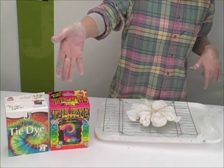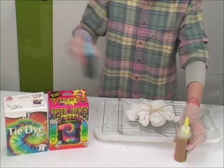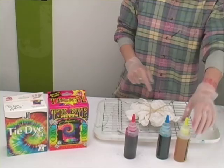I'm working with the tie-dye kits, the Funky Groovy tie-dye kits, which are our three-color kit. We have our yellow, our turquoise, and our magenta, and this is how it comes in the kit. You just add water, shake it up, it's ready to go.